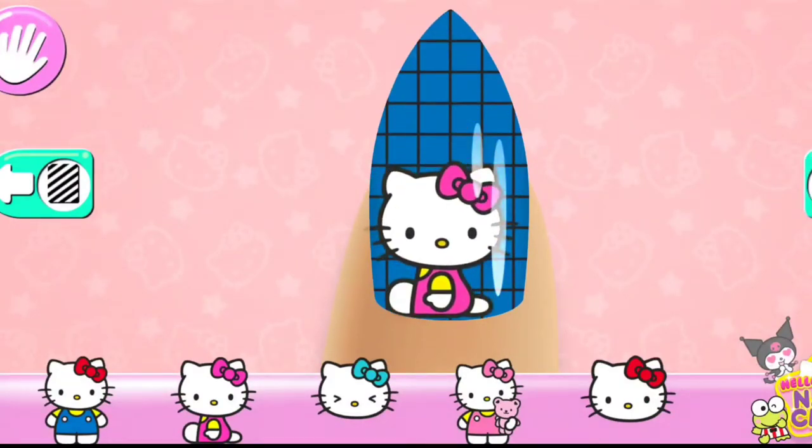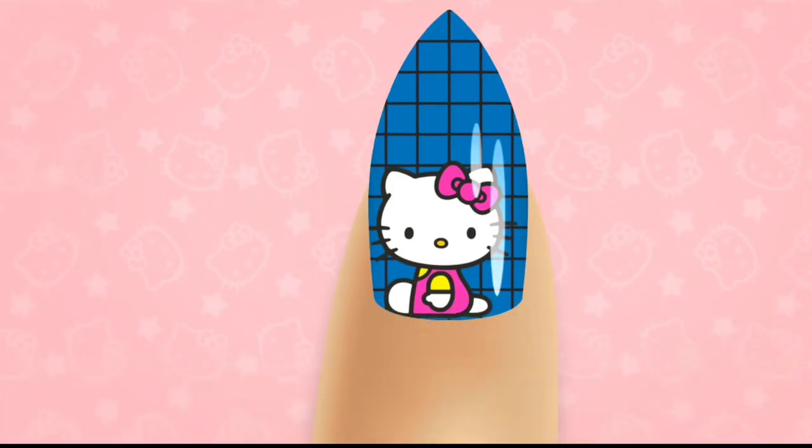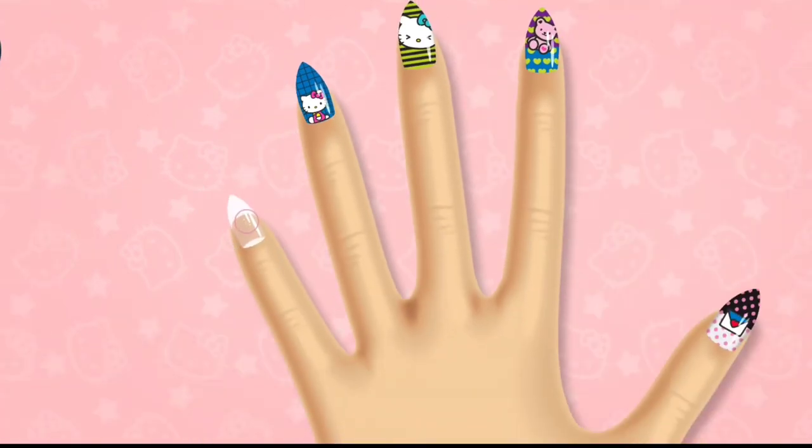Use two fingers to rotate. Let's go on to the next nail.